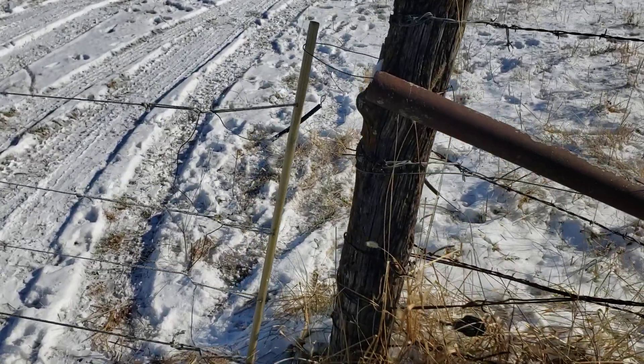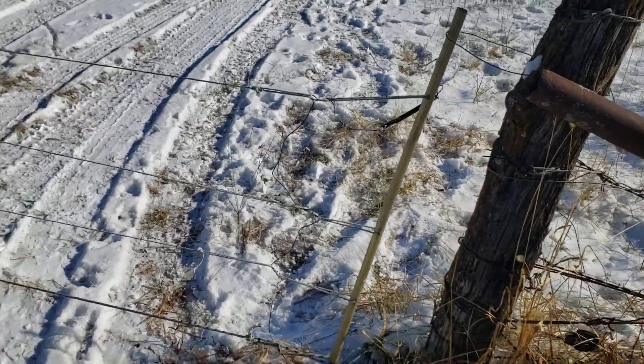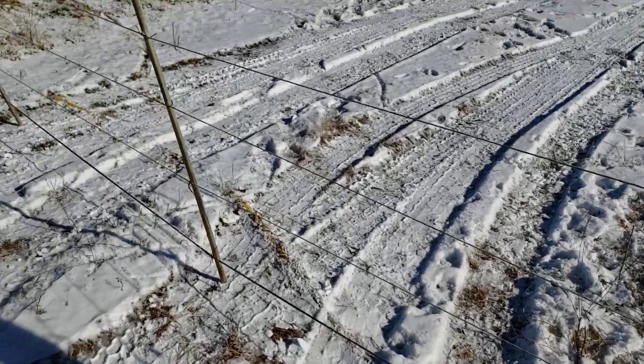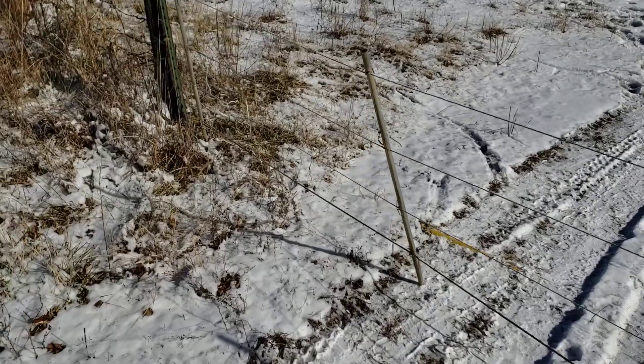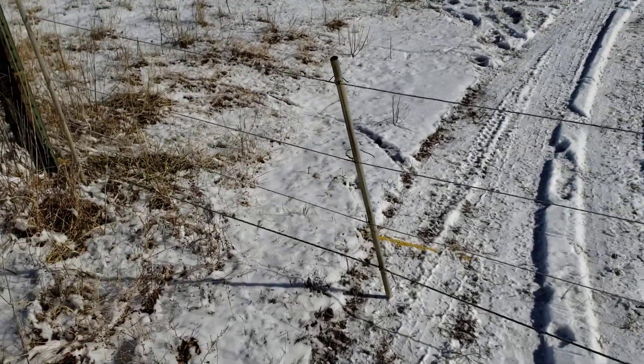Hey guys, I thought I'd do a few fencing videos. It's been a while and some of you don't go back and look at some of the ones from last year. But this is how we do our gate.